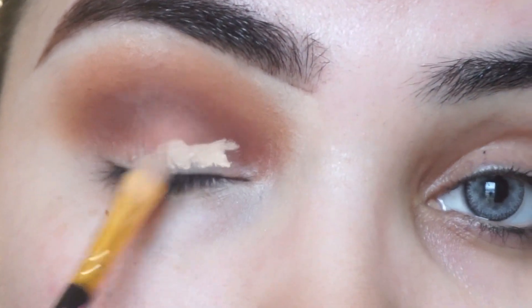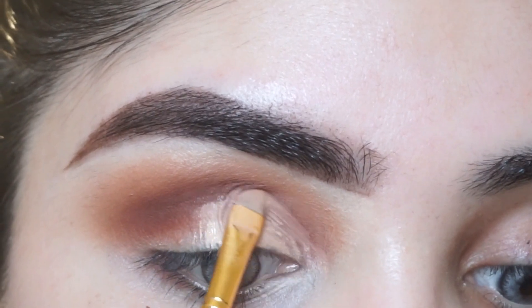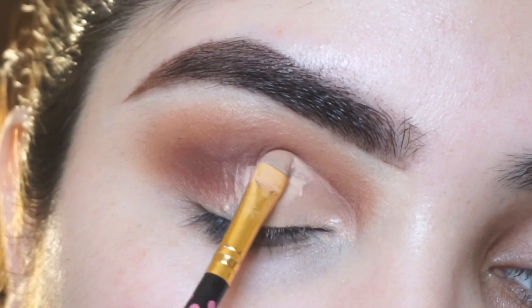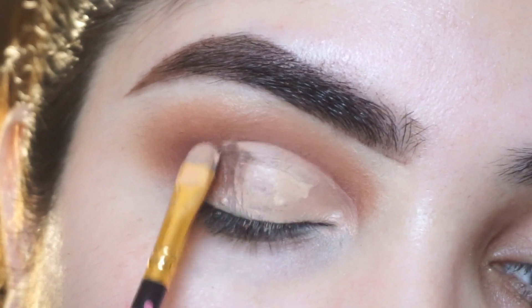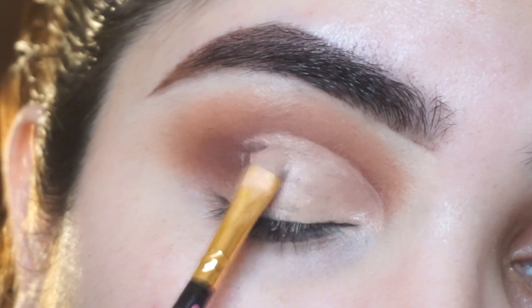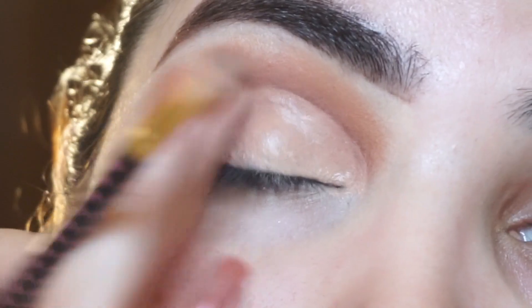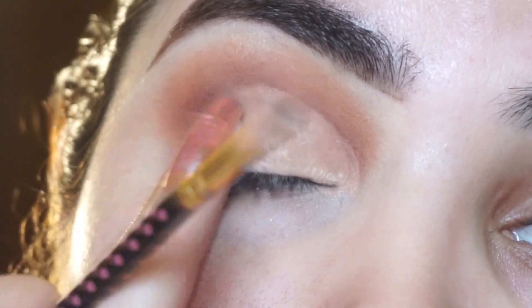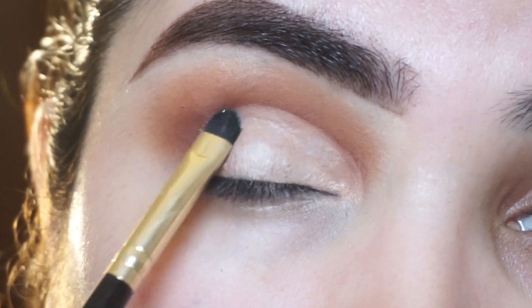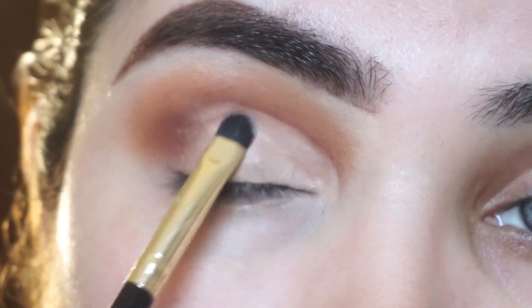After that, I will apply concealer — Makeup Revolution Concealer. You can also use a foundation with a flat brush to cut the crease. Make sure you cut it and then set it with a powder. You can set the outer edges with your fingers or with any powder.